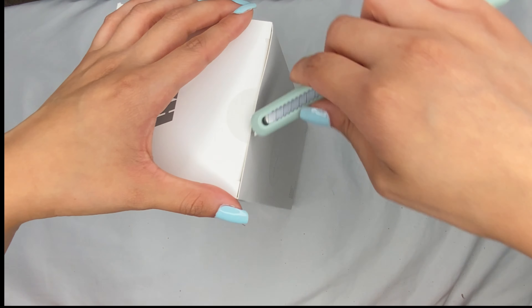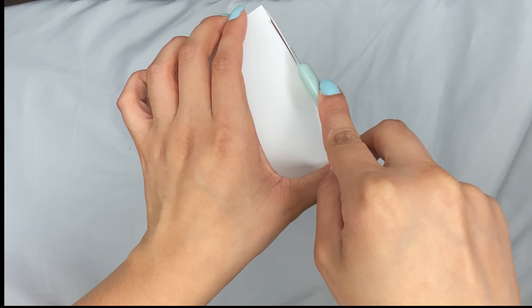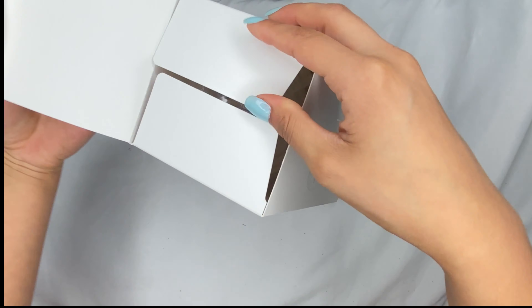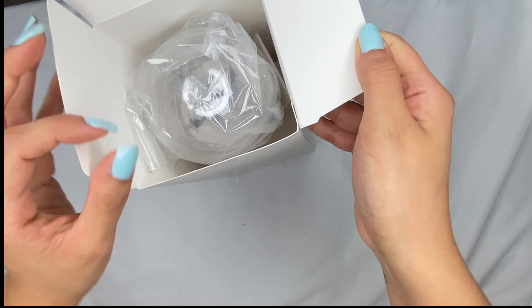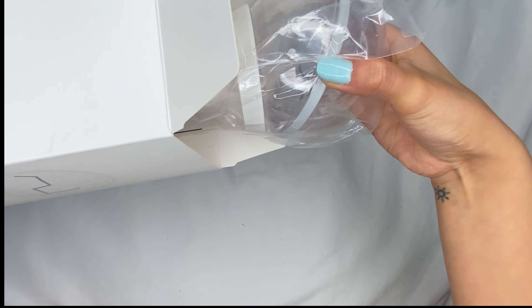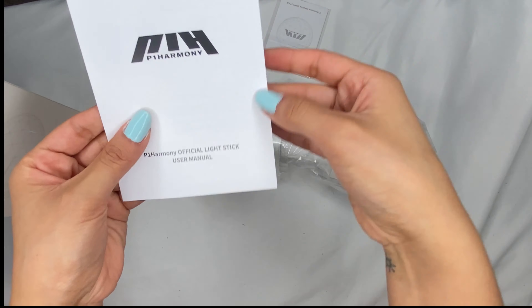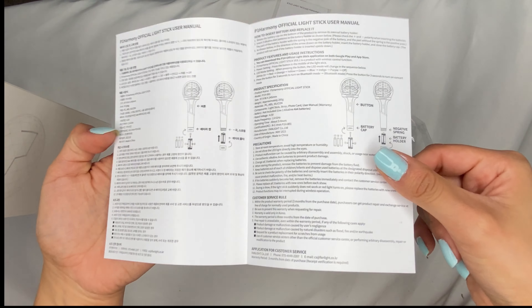I'm so excited, y'all. This is a light stick that I've been waiting for. Oh my god, I don't have batteries — I do, but I don't feel like getting them. So it just comes with probably the instructions.